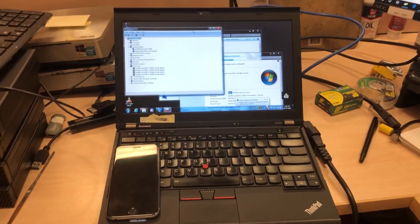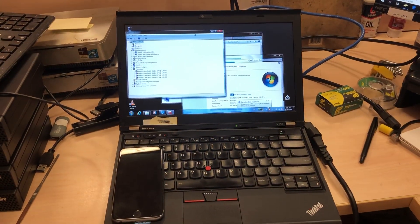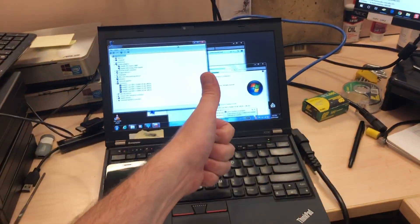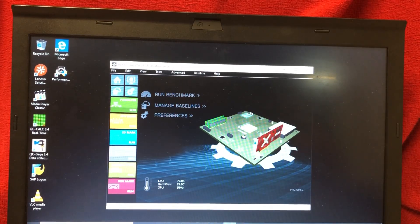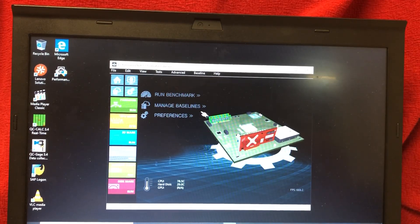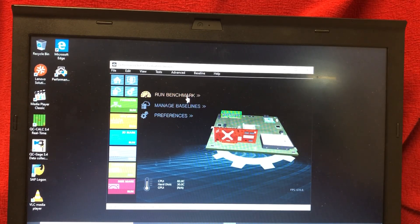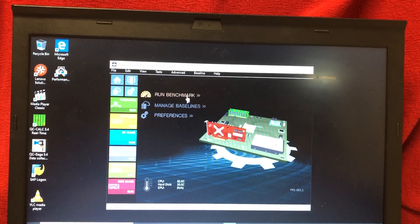You know the name of the game, ladies and gentlemen — I'm gonna update this to Windows 10, I'm gonna benchmark, we're gonna see how she does. Come away with me. It's a wonderful time again where we run a benchmark, and I don't do it with a screen capture tool because that affects the benchmark.